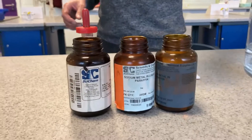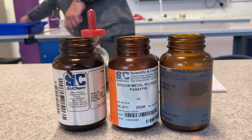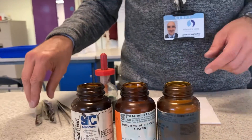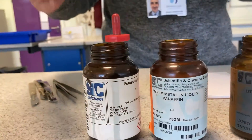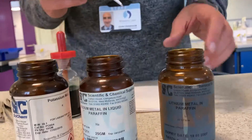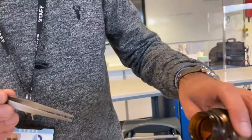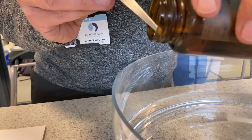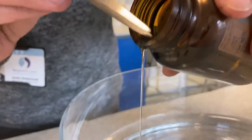I'd like to show you the reactions of several things. They're known as the alkali metals and we have got lithium, sodium and potassium. Now straight away you can see they're in bottles — they don't look like metals. Generally we don't keep metals in bottles. If I just pour a little bit out, this is not the metal. This is — can you see — there is an oil.